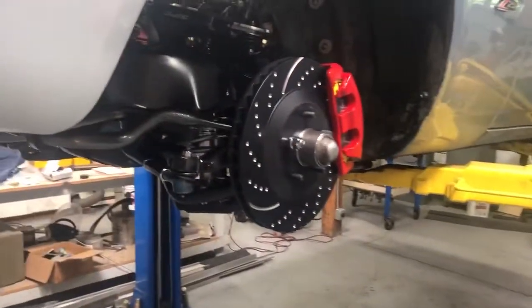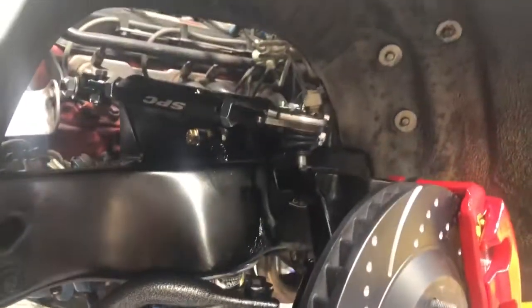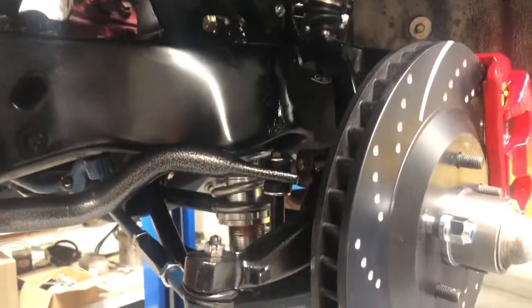Hey, this is Keith at Custom Work. As promised, we're going to show you what we got done today. Last video we showed you our coilover conversion and our tubular control arms.